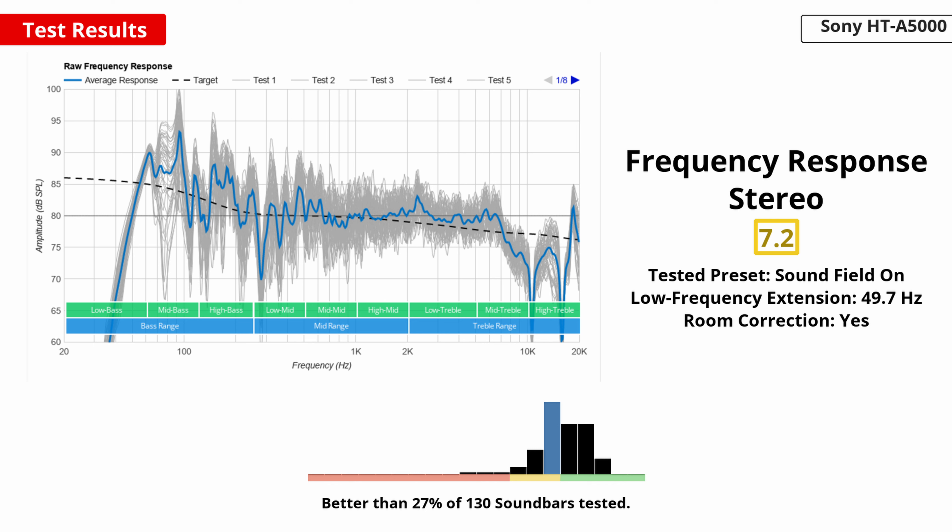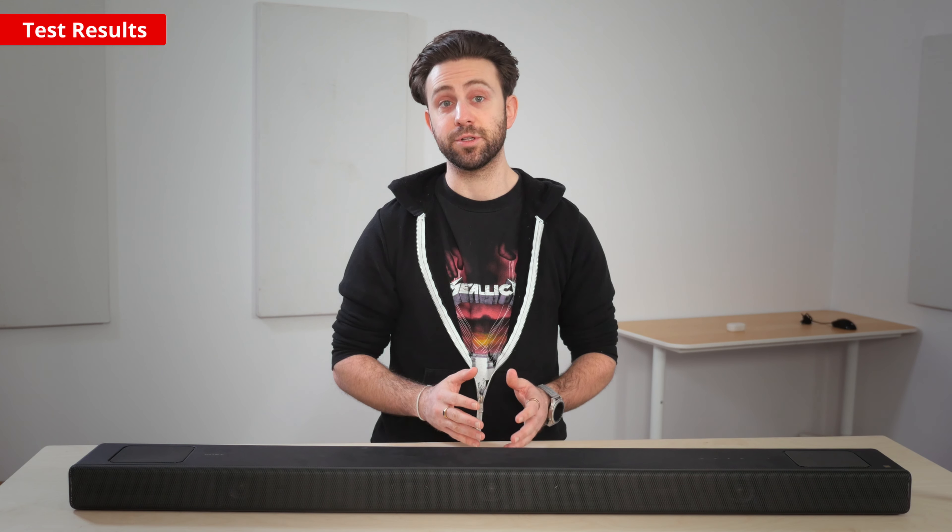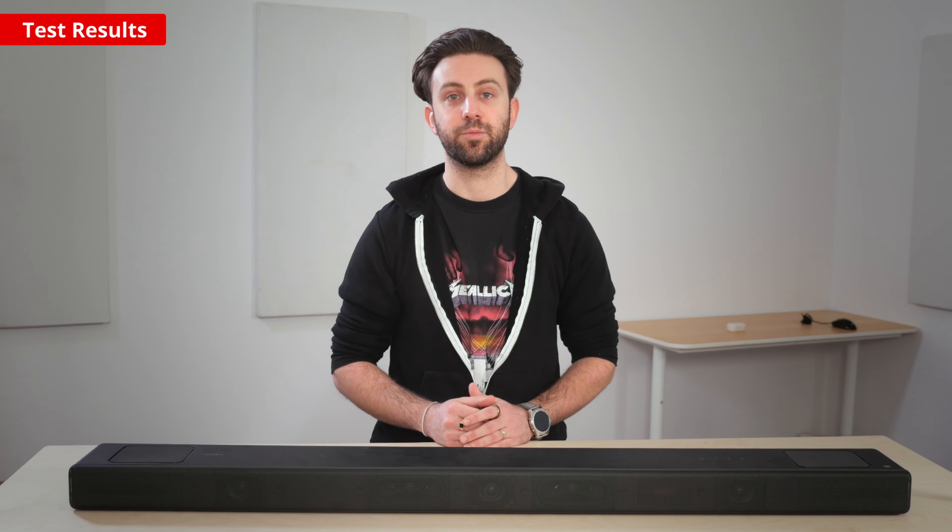However, if you look down to the left side of the graph, you can see that the bar can't reproduce a lot of low bass on its own. As a result, you don't feel the thump and rumble in bass-heavy music genres like EDM and hip-hop. Bass lovers can still improve on its performance, though, by purchasing a dedicated subwoofer from Sony separately.